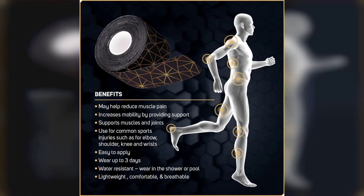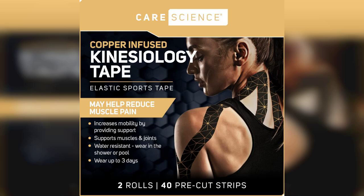This product is designed for athletes and anyone who engages in physical activities, whether you're into sports, weight lifting, or simply looking for muscle strain relief. The first thing that caught my attention was the convenience of having pre-cut strips — no more fumbling around with scissors or trying to measure out the right length. Each strip is ready to go, which makes application quick and easy.